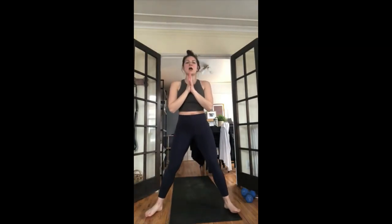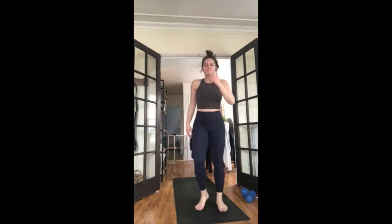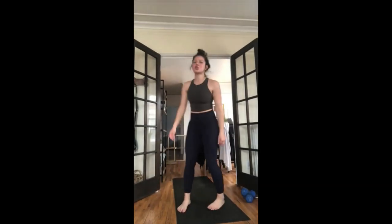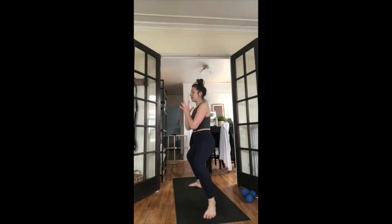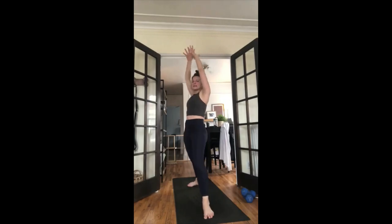Full breath in, open-mouth exhale. Other side — inhale look forward, exhale forward fold, step to top of mat. Inhale halfway lift, exhale fold forward. Inhale chair pose, hips low, reach your arms up. Exhale airplane your arms, face your palms down. Inhale lift your right leg this time — one-legged mountain pose. Exhale figure four — bring your right ankle to your left knee, hold here. Keep your left knee behind your toes, flex your right foot, nice stretch in your hips. Full breath in, full breath out.